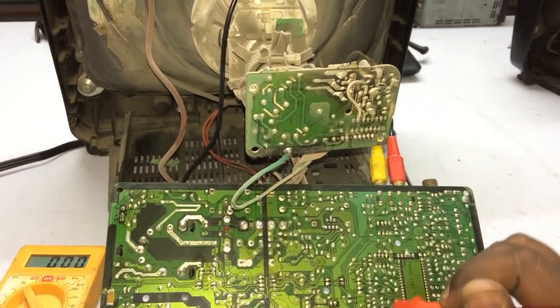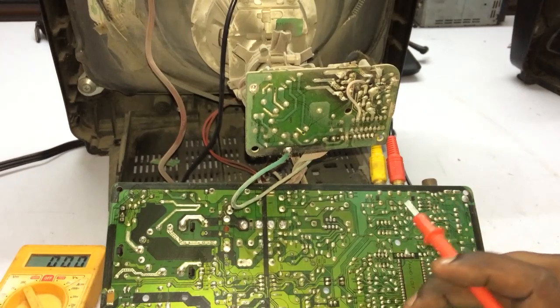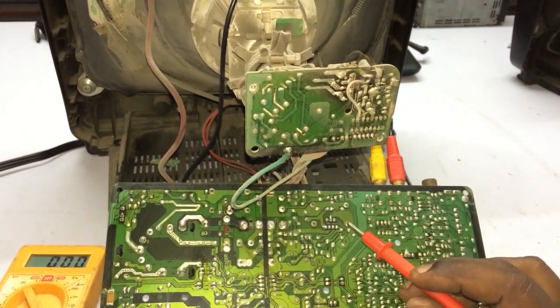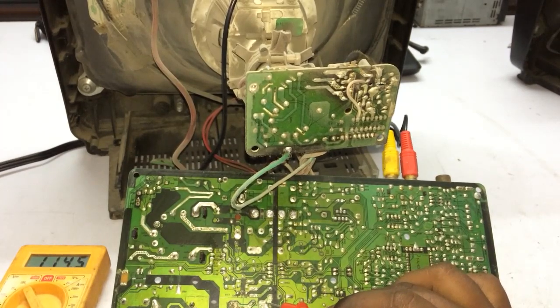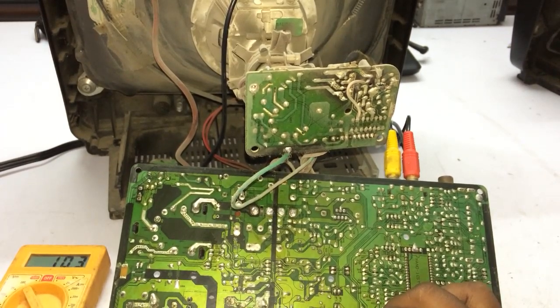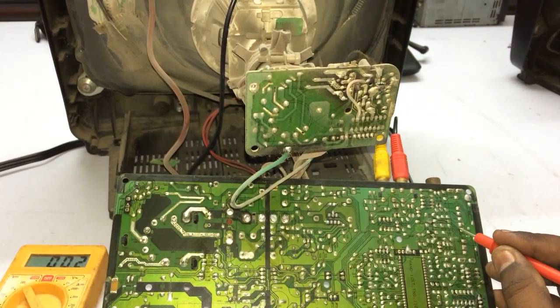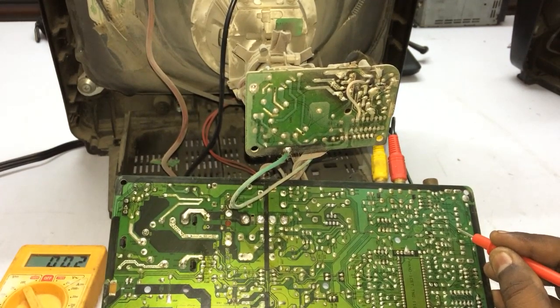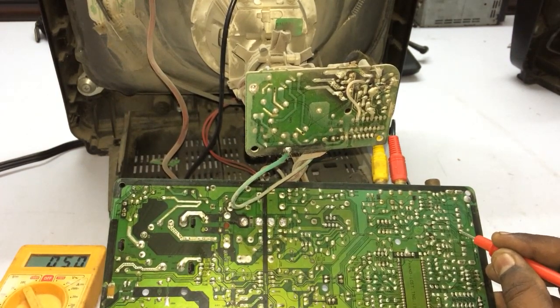We removed the TV. We have already got a picture. We can check the power supply section. We have got a switch volt. We have got a tuner and 5 volt. We have got a standby release. We have got a picture.